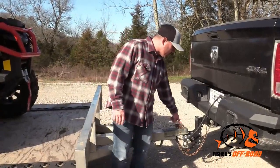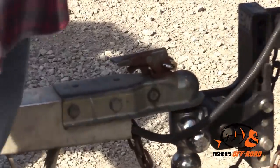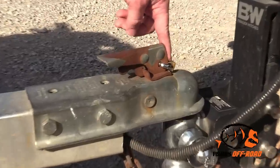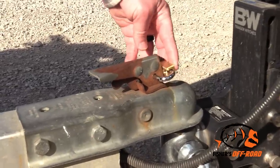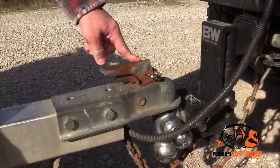Another thing you'll want to do is lock your coupler. You don't want it popping open while you're driving down the road — that can get really ugly, really fast. I like to put a lock in it because it keeps it safe and secure, and I know for a fact that coupler is not going to come undone.